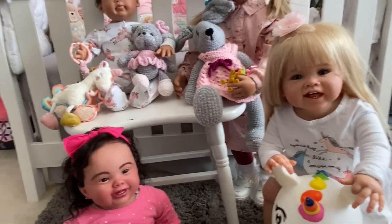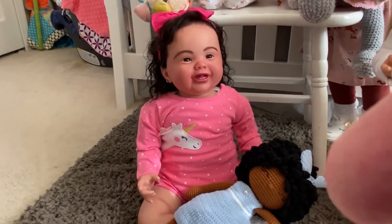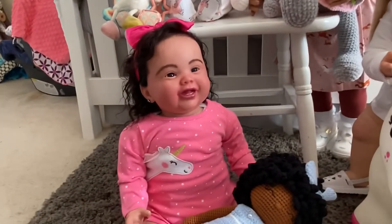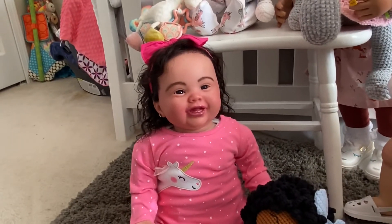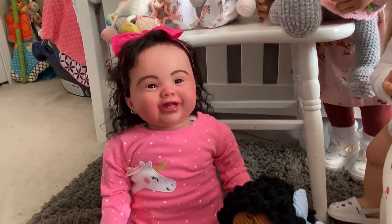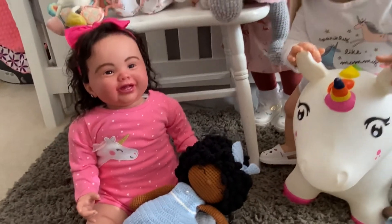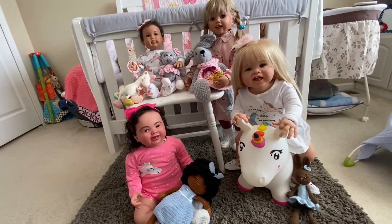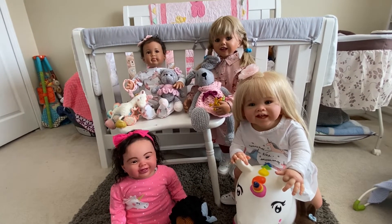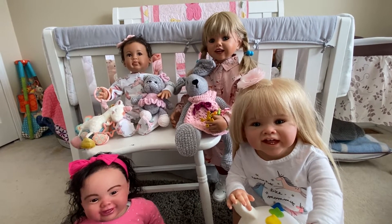And then last but not least, we have the beautiful Cody Beth. Cody Beth is still in her pink from 'Wednesdays We Wear Pink' with the little unicorn, and she is patiently waiting for a ride on Jenny Lou's unicorn toy. And she has her baby from Auntie Claudia. These girls all really love their toys that Auntie Claudia sends, and they are ready for Theme Thursday, along with Posey Meadow who you saw earlier.